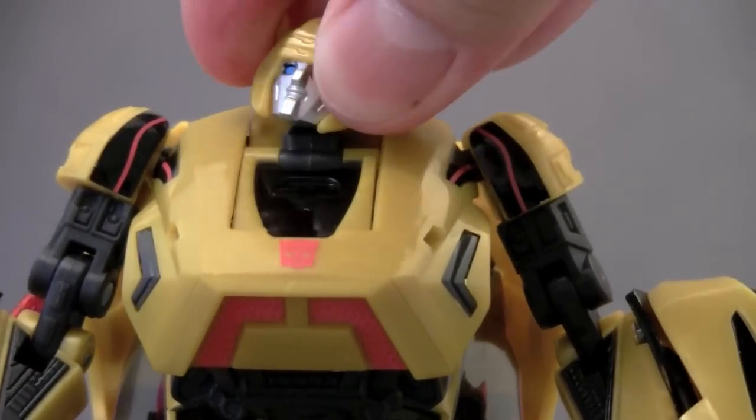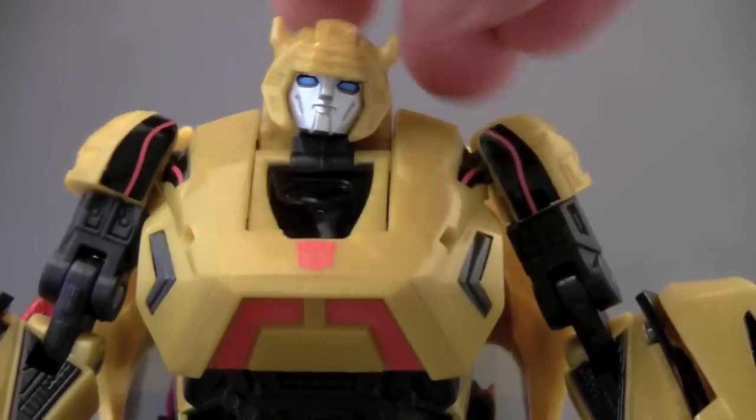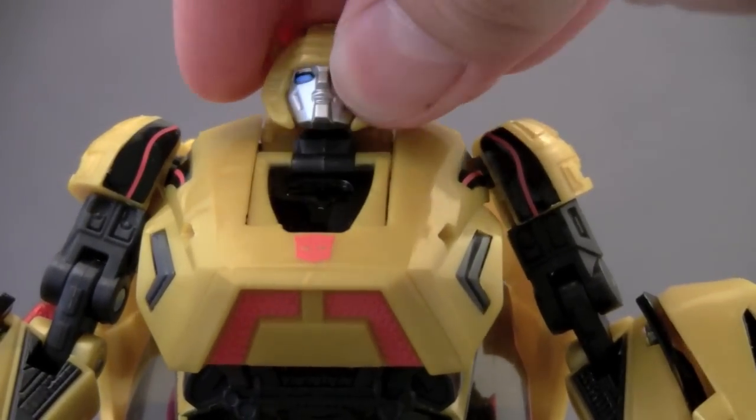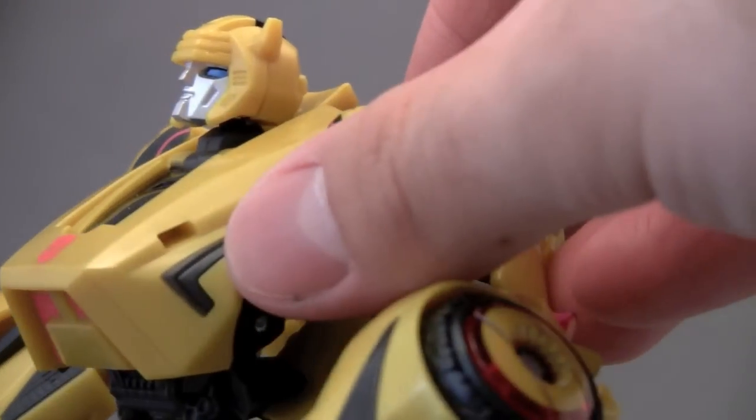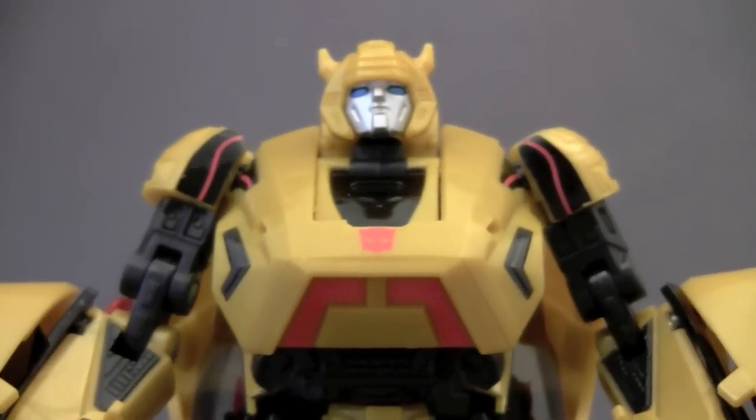The only problem with the head is it doesn't have too much flexibility. He can't — that's about as far up as he's going to be able to look. But otherwise the head is perfectly fine.